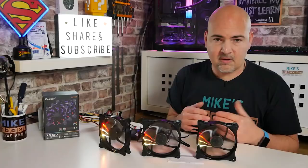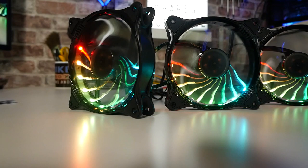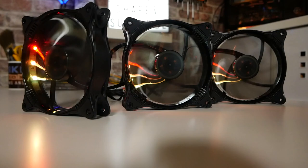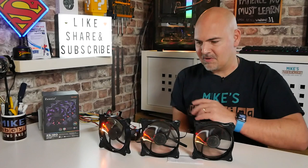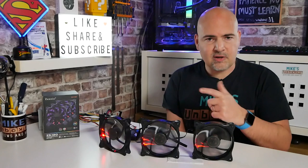They're relatively quiet — rated at 31.1 dBA, which is hard to verify in this environment. On the desk they do vibrate through the surface, but lifted up they're absolutely fine. Overall it's a very unique look which I personally really like. Hopefully the intended owner will like them too, and we'll post some pictures on Discord when it's all set up. Let me know what you think in the comments below — links will be in the description if you want to pick some up. I've been Mike — thanks for watching.